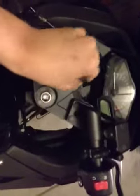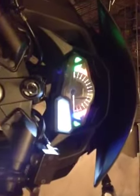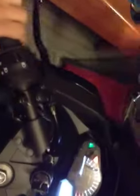This is my favorite part — look, the instrument cluster. It's all digital. High beams, low beams, turn signals.